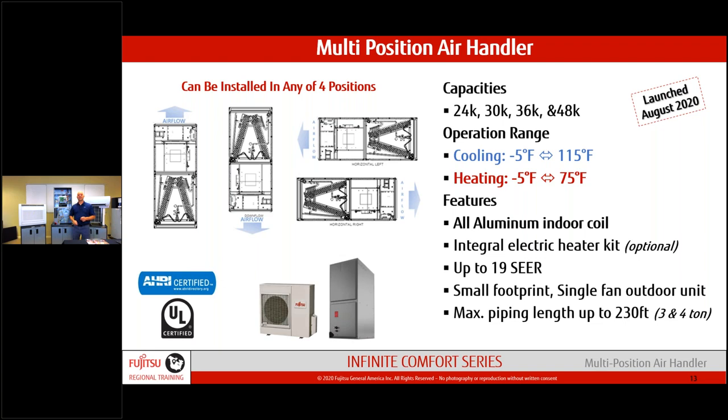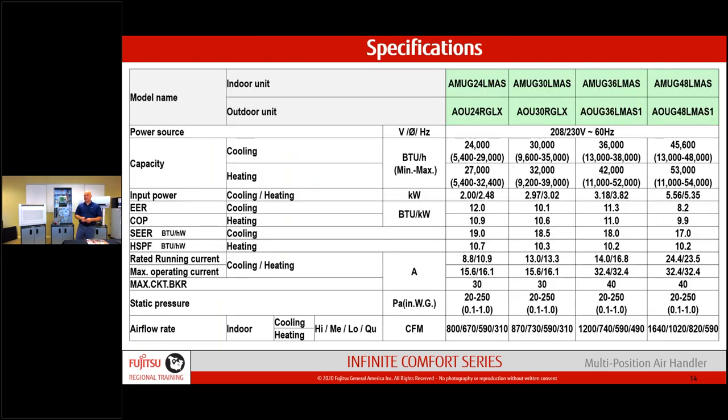In your handouts today you can download the latest catalog — hot off the press. All the SEER ratings, COP, and HSPF data is in there. If you do a heat load calculation, you'll figure out which unit size you need, and that gives you your SEER rating. With HSPF above 10 across the line, we produce heat and air conditioning very efficiently — potential for significant savings over a conventional system.